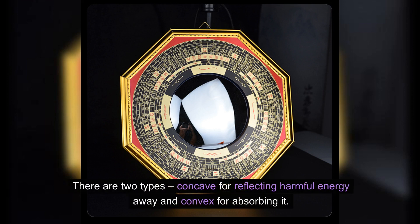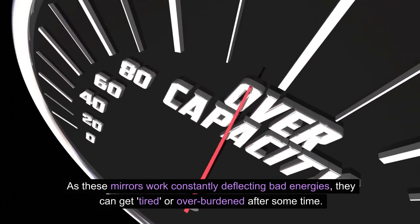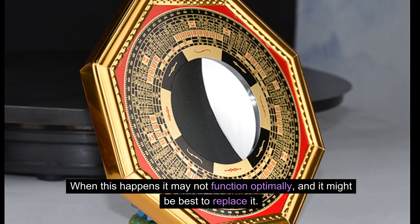There are two types: concave for reflecting harmful energy away, and convex for absorbing it. As these mirrors work constantly deflecting bad energies, they can get tired or overburdened after some time. When this happens, it may not function optimally, and it might be best to replace it.